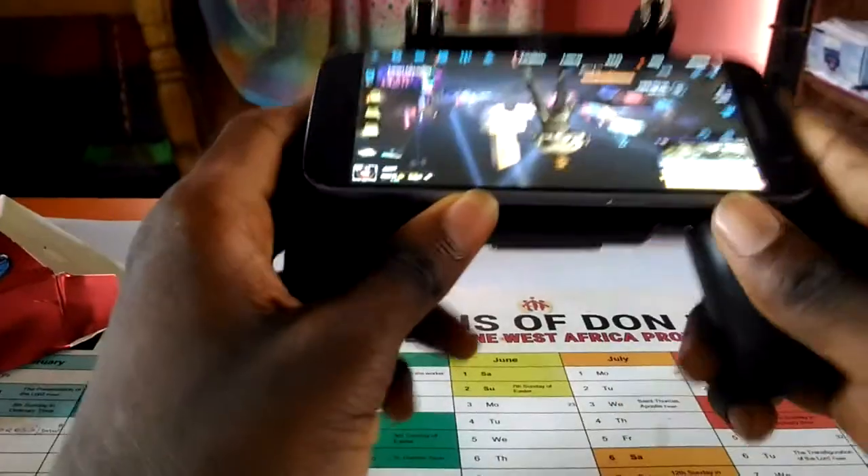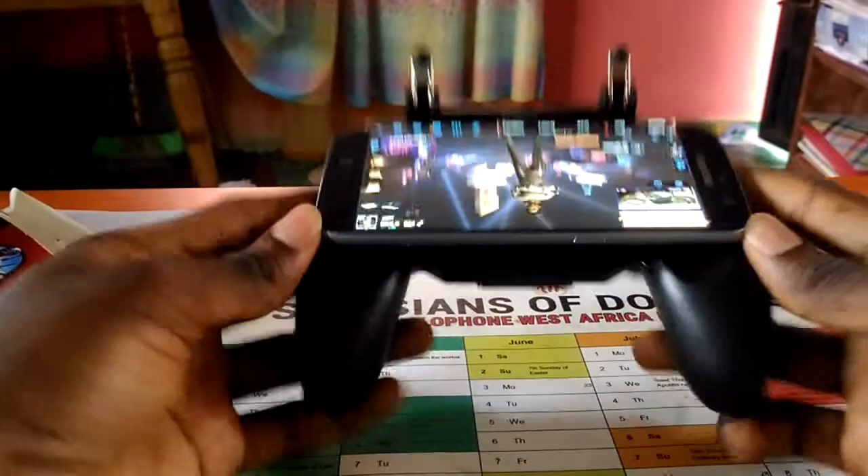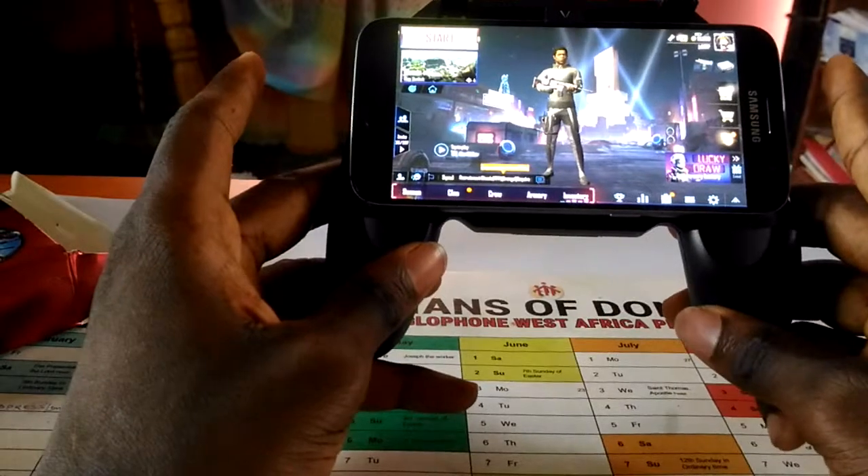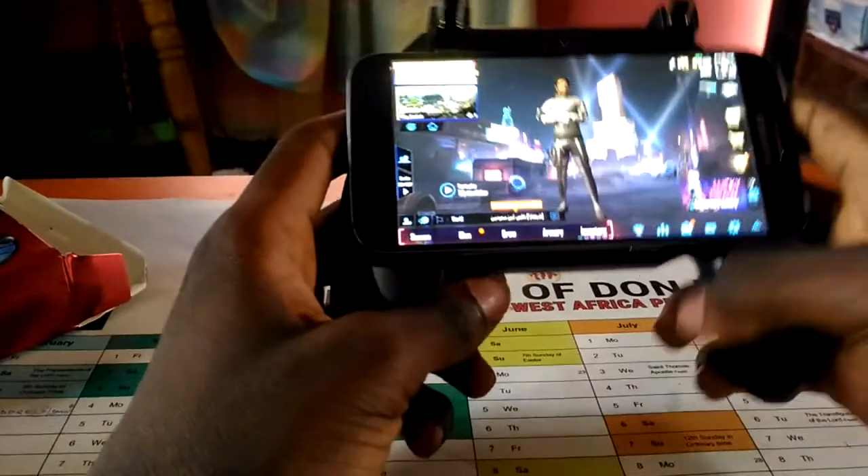Let's just go ahead. To fix your phone into the gamepad, just put it in something like this. Then you push so the phone slides in.